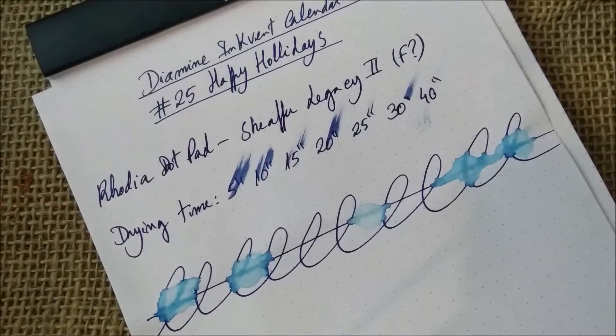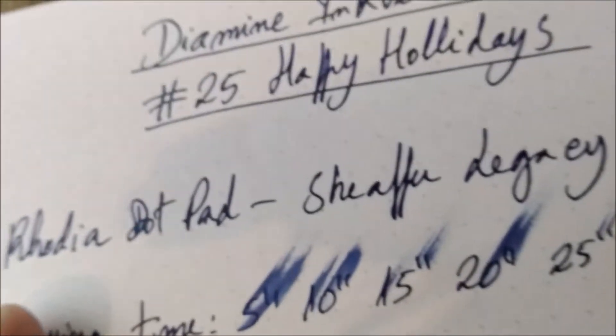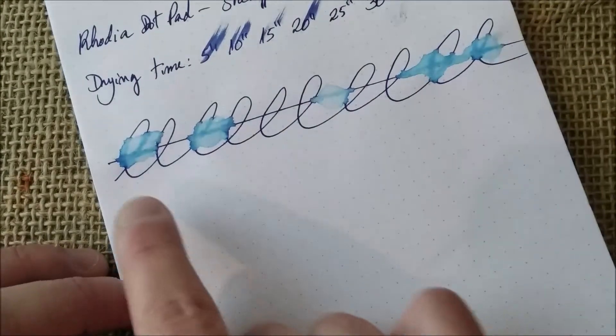Then we go to the Rhodia pad paper, which is very similar. Here you can see almost no shimmer, but some sheen is visible. The drying time is quite long, which explains the bleed-through somewhat. The water resistance of this ink is not good either. Even the line put down first on paper is a little deformed after wetting — it's still visible but not correctly readable. I wouldn't say this is the best ink for water resistance; there are inks with lighter base lines that are easier to read after the water test.